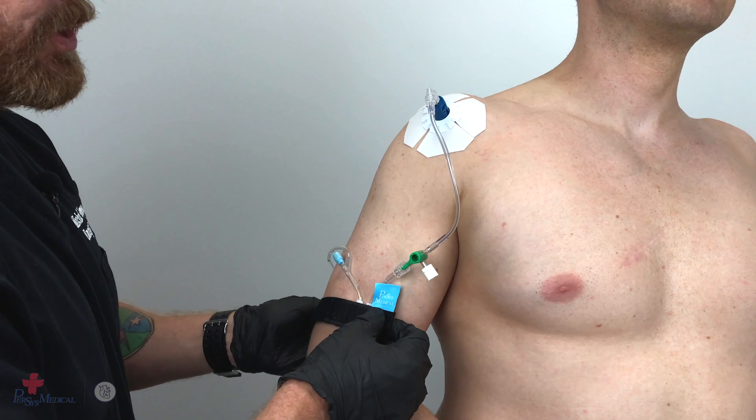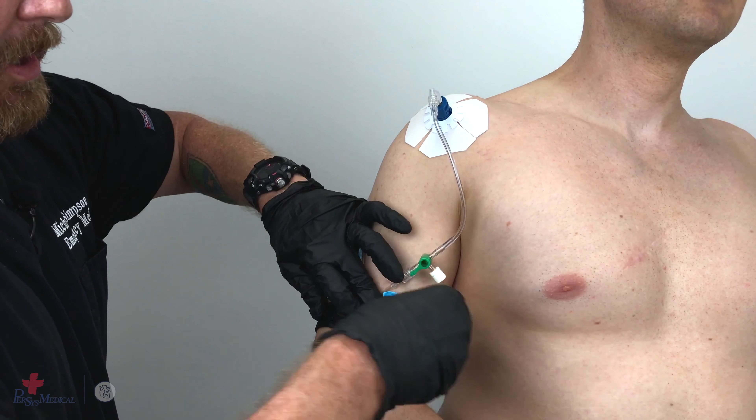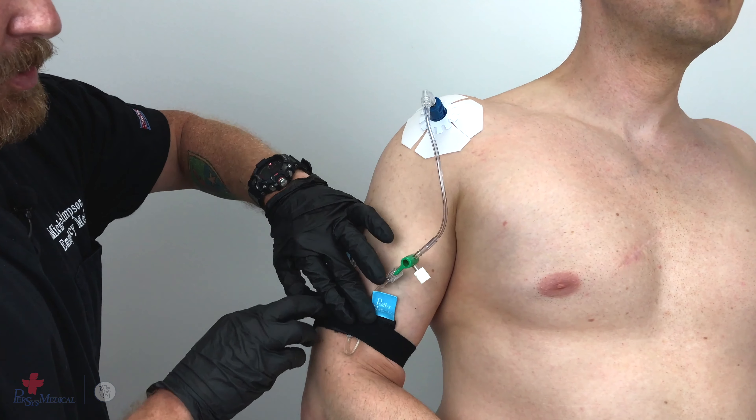Now utilize the Velcro strap to secure the tubing to the patient's arm.